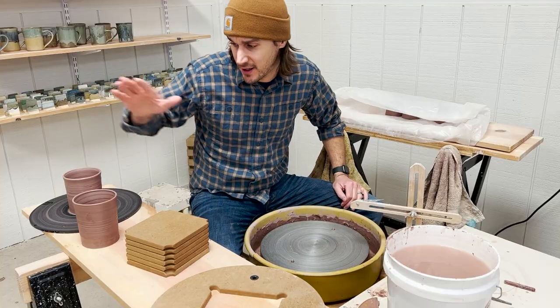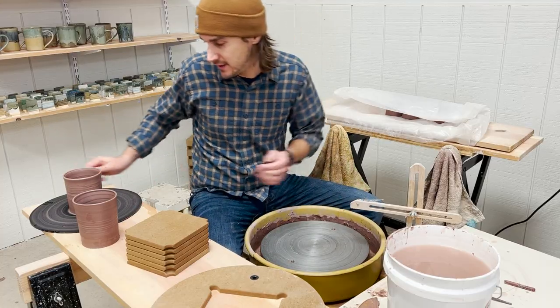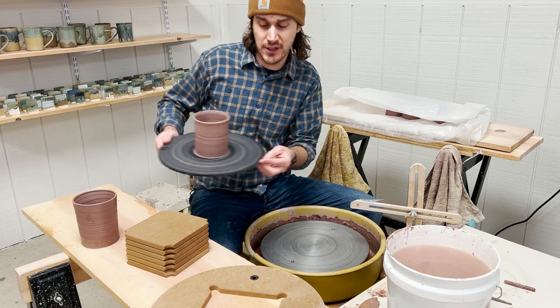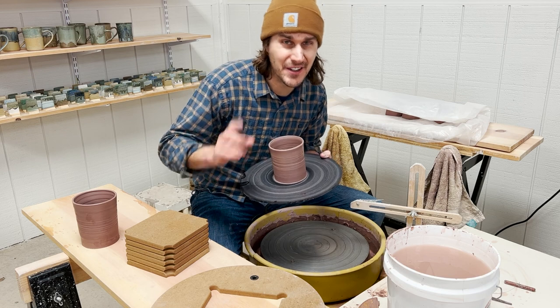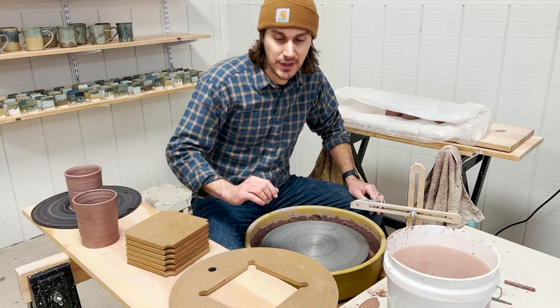So option one is taking off the clay with your bare hands. Option two is using one of these giant old school bats like this. Is there something better? The answer is yes, and that's the point of this video.